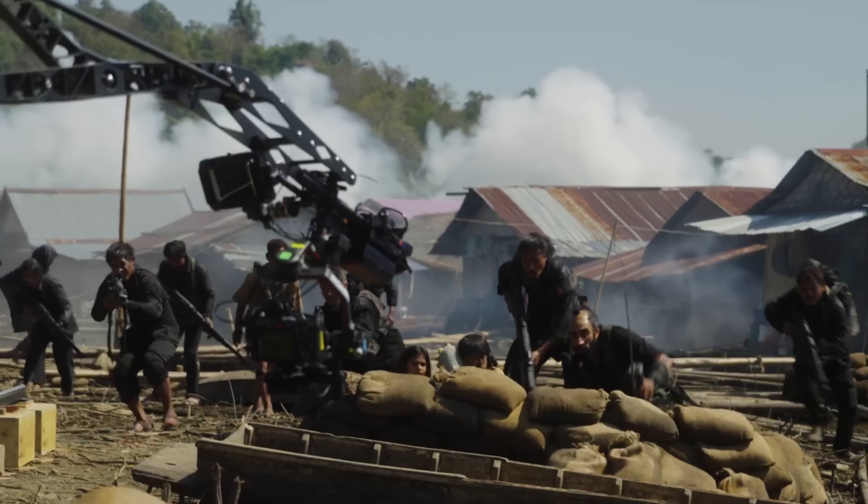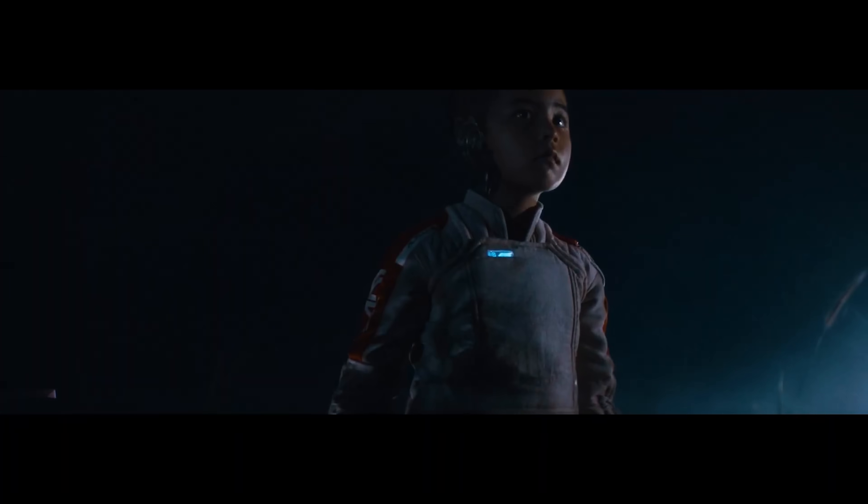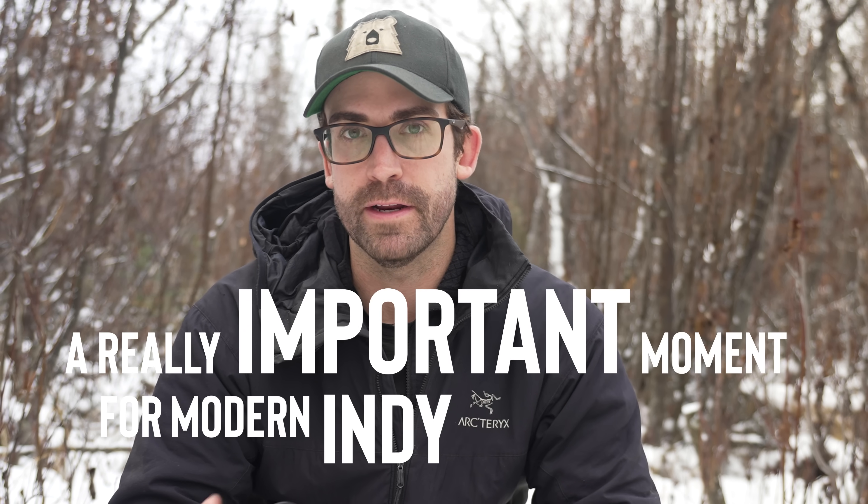To be honest, when I first heard that they shot The Creator with an FX3, I thought, that's cool — I already knew the FX3 was a powerful little camera after using it heavily for the last two years. But the more I thought about it, the more I realized this was actually a bigger deal than I first thought, and now I can't stop thinking that this is actually a really important moment for modern indie filmmaking.